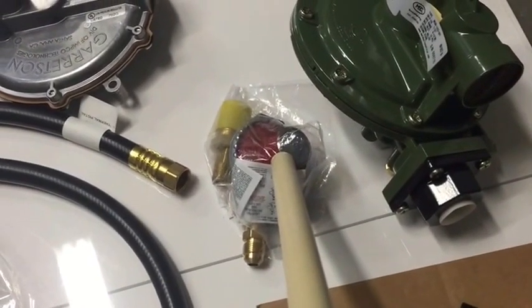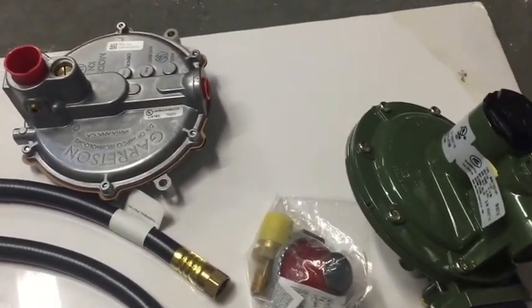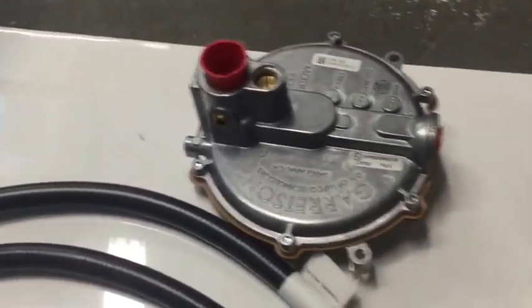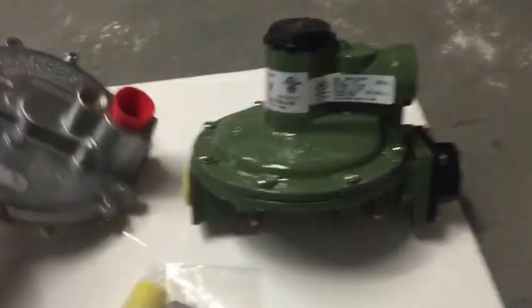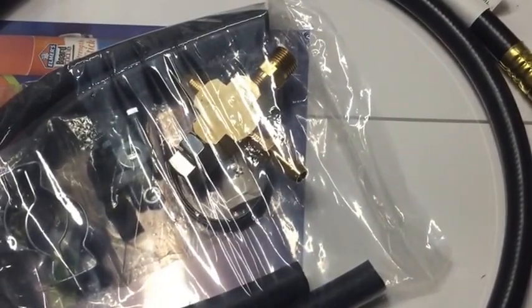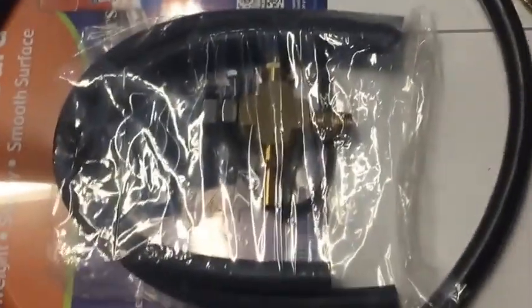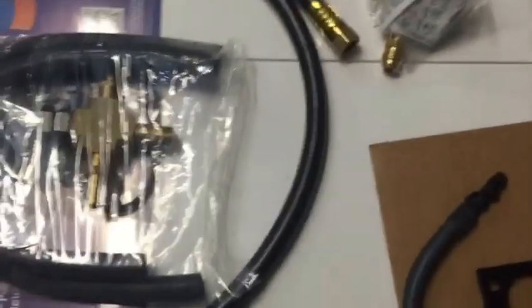One thing that didn't come with the kit — and I'm a little disappointed — is an elbow or fitting. The way this connects, I'm looking for a 90-degree fitting so I can connect the parts at an angle and make more room for where I want to mount it on the generator. The kit did come with all the hardware to mount the regulator and the low blocks, plus plenty of instructions for how to hook everything up.